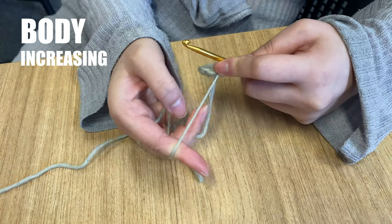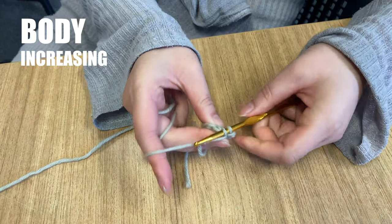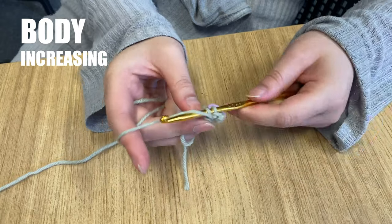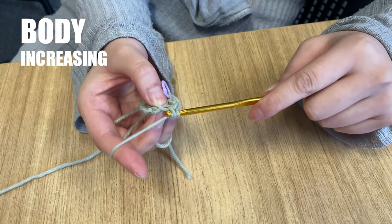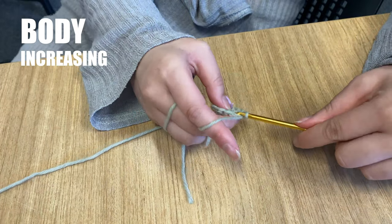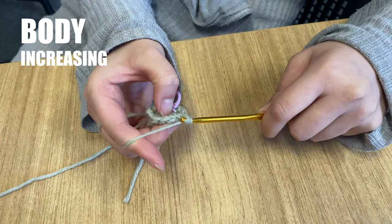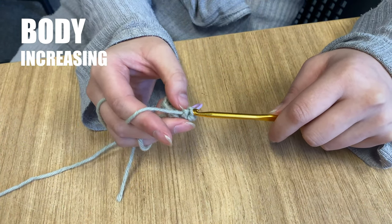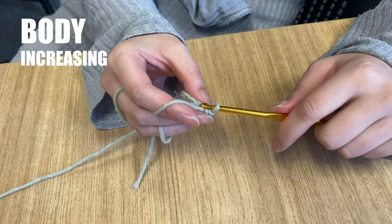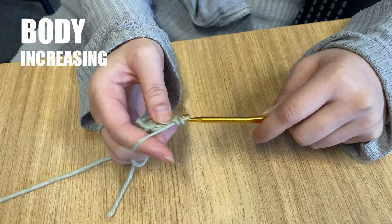You now know all the techniques you need to reach round 9. Follow the pattern for round 4, which tells you to work 2 single crochets and then increase all the way around for a total of 24 stitches. In rounds 5 to 9 you will simply put 1 single crochet into every stitch. There will be 24 stitches in each round. Continue following the pattern and I'll meet you back at the end of round 9.